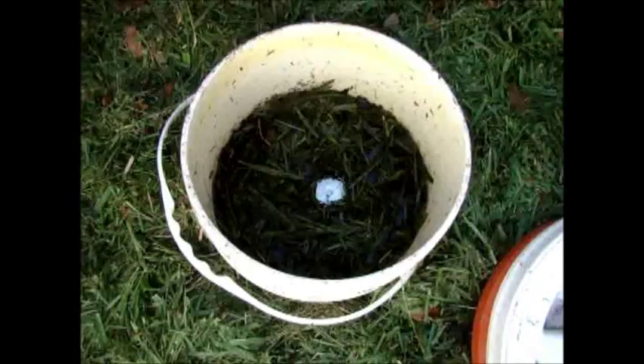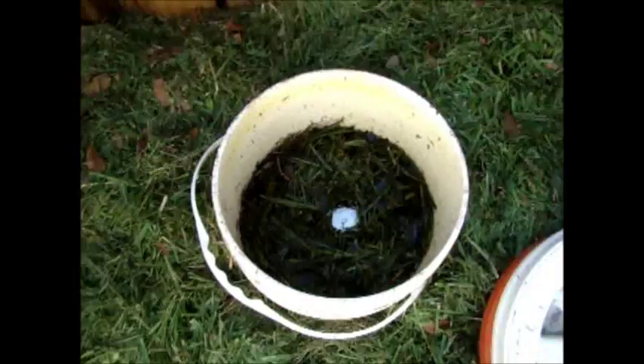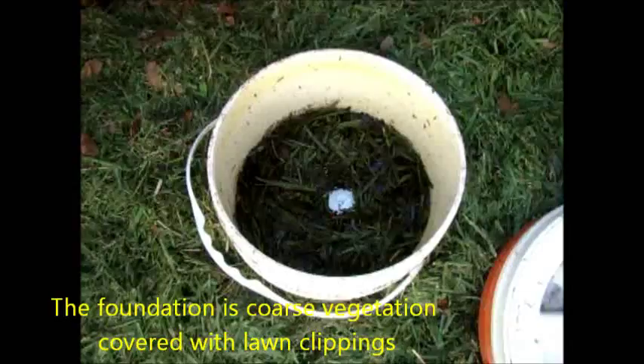This is a new black soldier fly generator. It is inside a composting bin and is now approximately a month old. It's sitting on top of about a foot of compost or pre-composted material that I've laid out as a sponge.